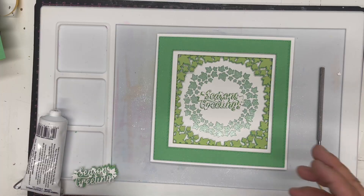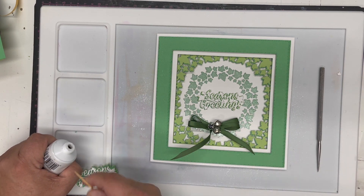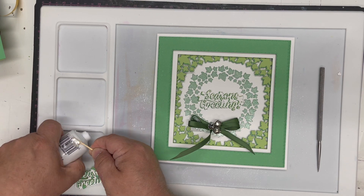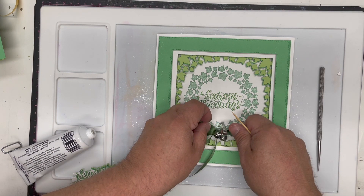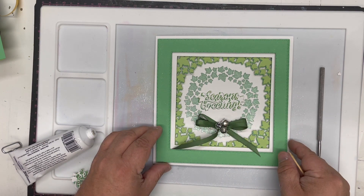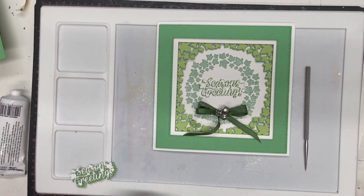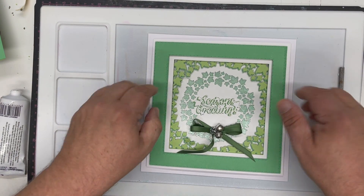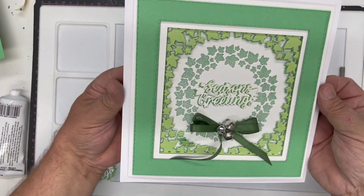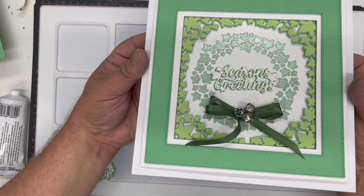A quick squirt of spray glue and we pop the sentiment in the middle. I've got our card here and I'm going to add a bow on the end made with a little bit of jade ribbon, along with the beautiful Craft Artist bells which come in four colors mixed and three sizes. I'm using a little bit of pin flare glue gel to get that nicely secured on. Then we simply add that to a larger card blank — something like a standard eight by eight — and there we've got a beautiful Christmas card saying Seasons Greetings, with that subtly glittered wreath.